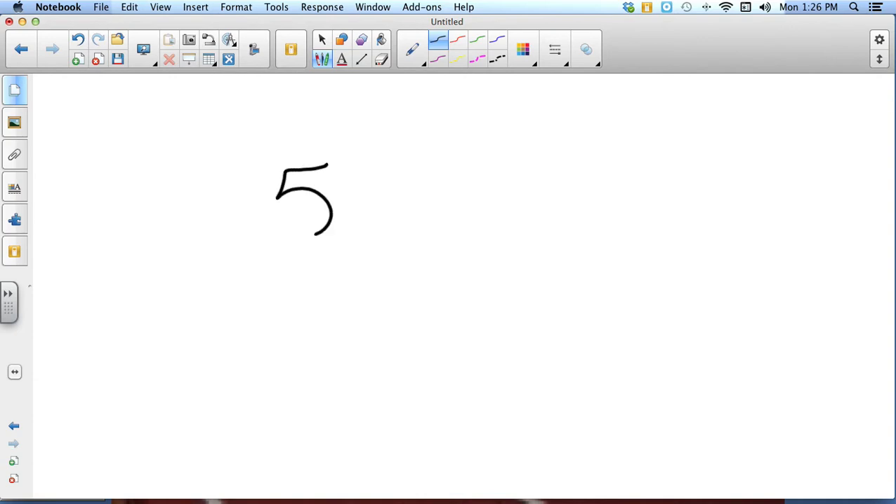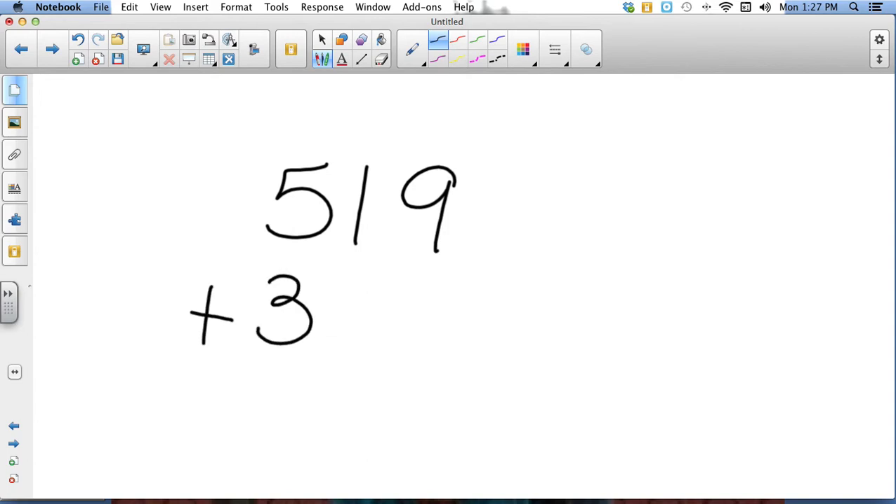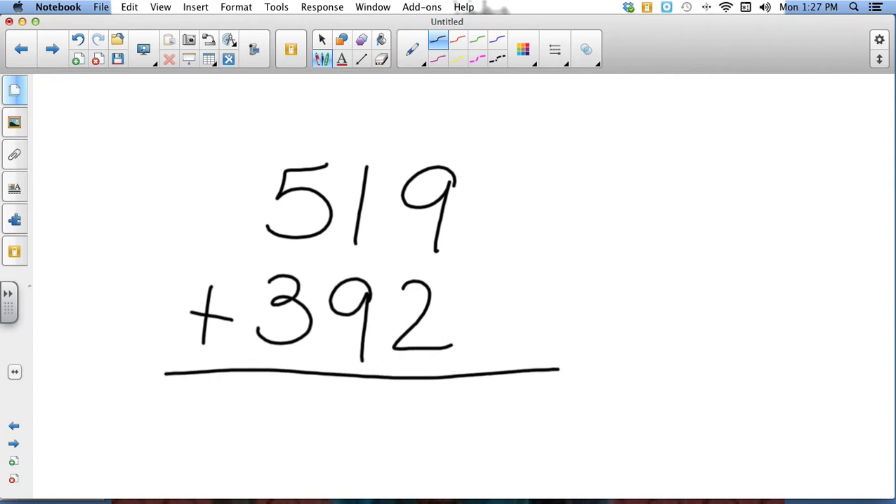Let's take the number 519 plus 392. I start just like normal in the ones column right here — I add nine plus two which gives me eleven. I put the one down here from the ones and carry the one that's in the tens column to the top of the tens column.